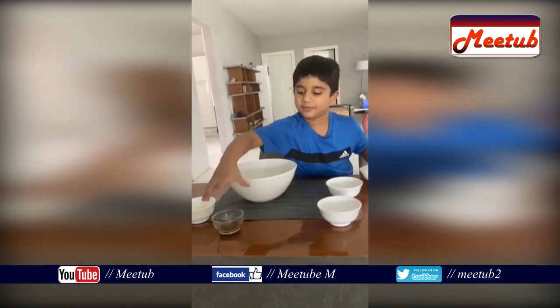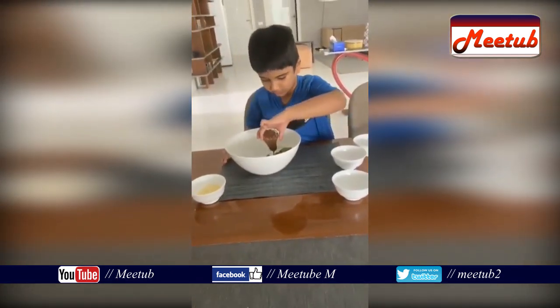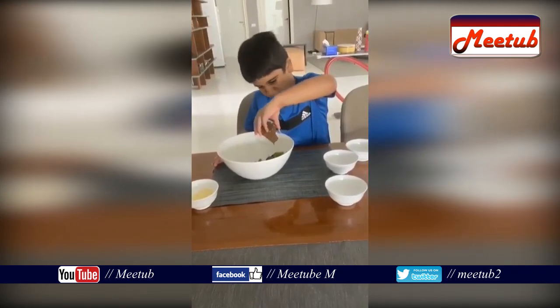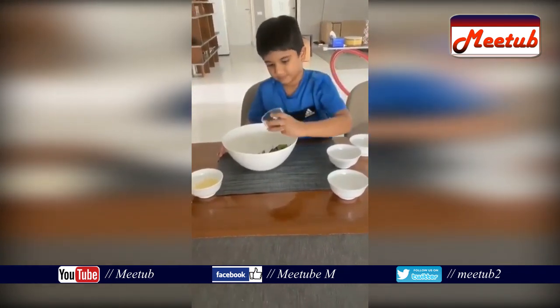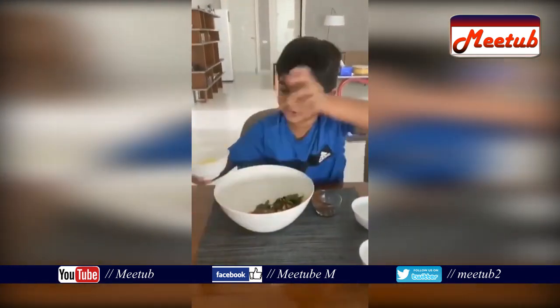Now put the salad dressing. Now we are going to put the cheese, the grated cheese.